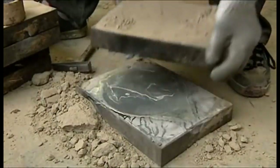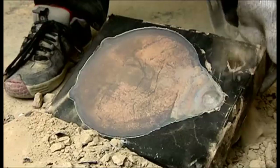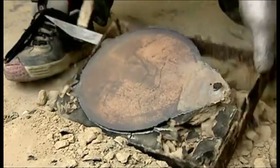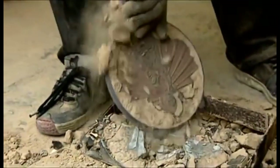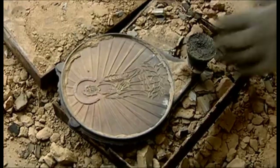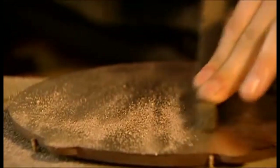Two hours later, the mould has cooled and the cast is broken out. The copper plate is blank on one side. Today, the other side displays a Buddha. However, during the persecution, a false back concealed the Christian image. Then the magical process of finishing begins.